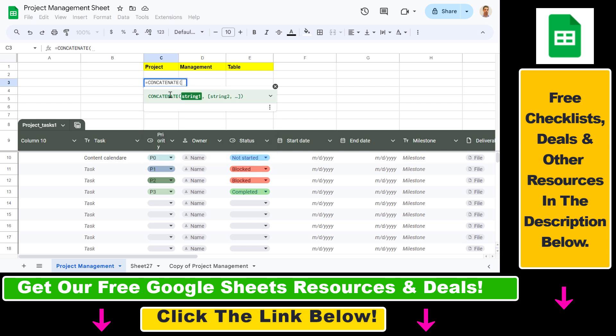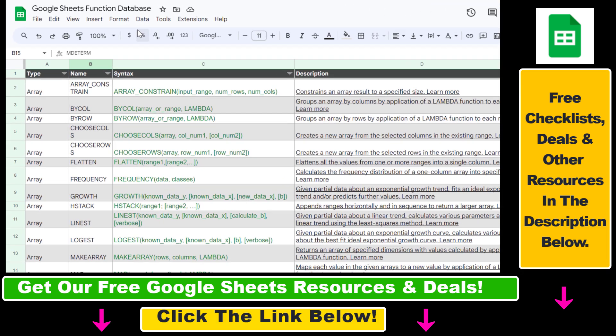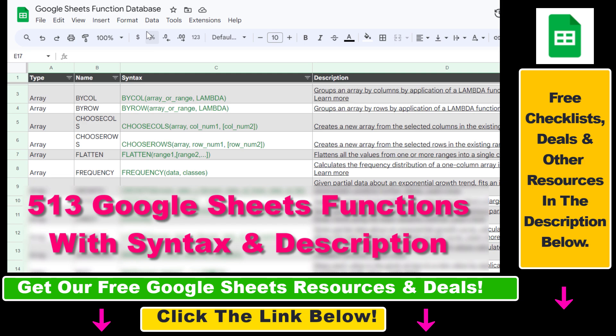I have another tutorial where I show you how you can combine cells without losing the values in those cells. If you're interested in more details, make sure to check that tutorial out. But now you know how you can combine rows in a Google Sheets spreadsheet.